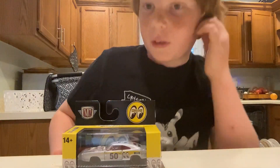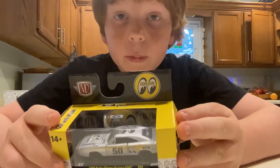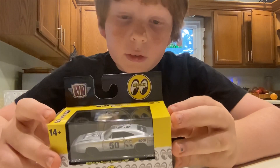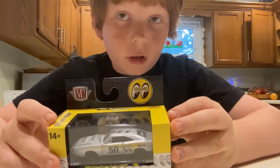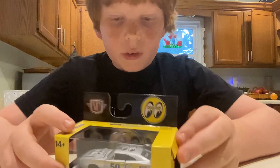Hi fellow humans, welcome back to Sunny's World. So today we're going to be unboxing this MoonEyes 1969 Dodge Charger Hemi. Let's jump in.